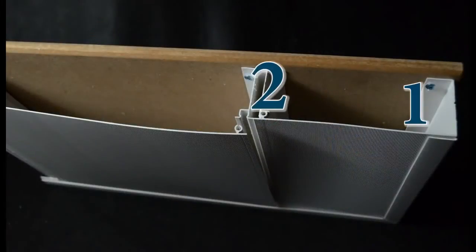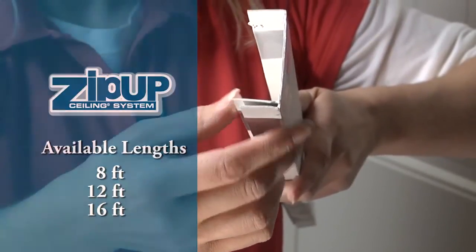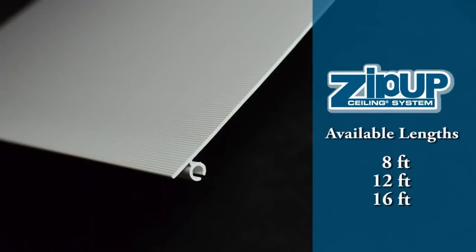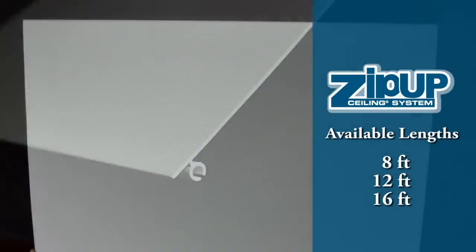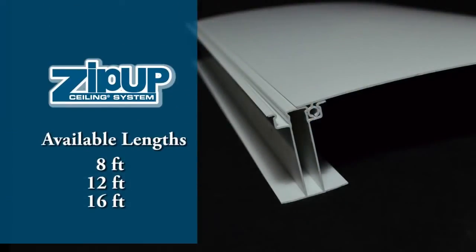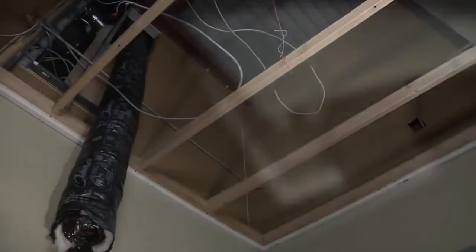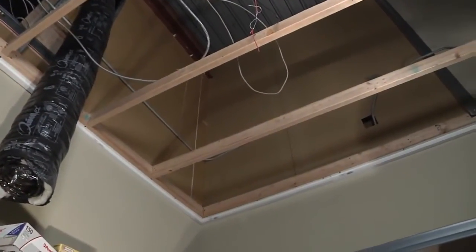There are three interlocking pieces to the Zip-up Ceiling. The wall trim is designed with a lip to allow the rest of the system to lock in. Next, the panel, which is the visible surface of the ceiling — it is one foot wide and has several decorative finishes to choose from to match your room's style. The third piece is the main rail that the panel snaps into and gives the entire system the support and integrity it needs. The installation is simple, so let's get started.